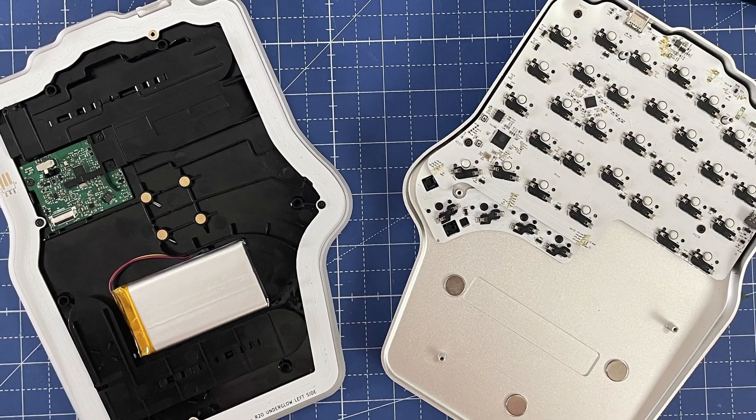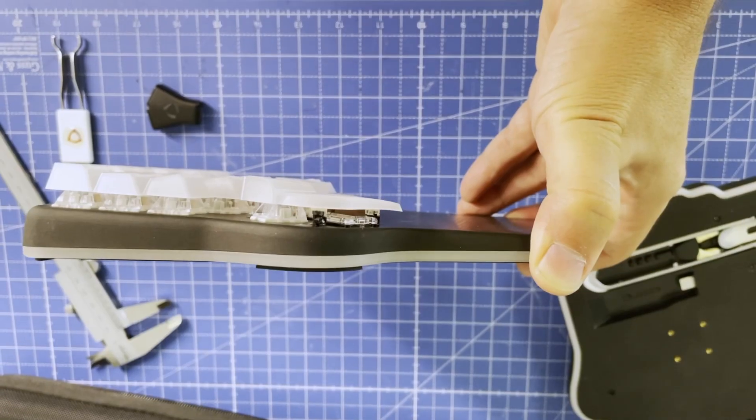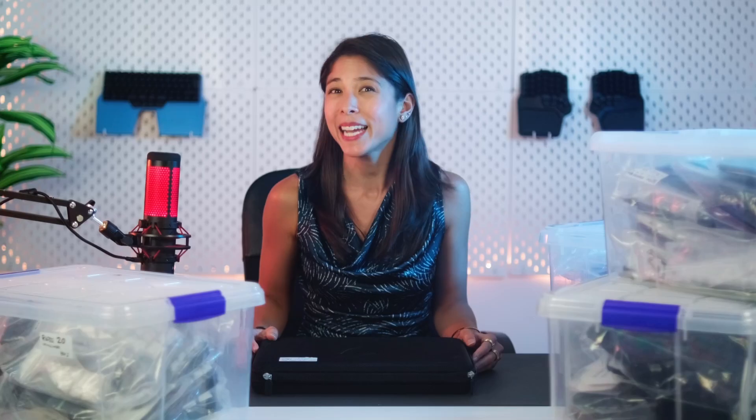Working with all the different suppliers to get every piece of the keyboard just right. That means receiving a gazillion samples in the office, scrutinizing them with exhaustion to find the tiniest imperfection, and checking how they fit with other parts of the keyboard.